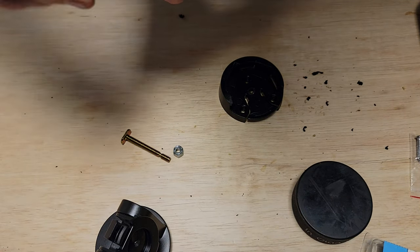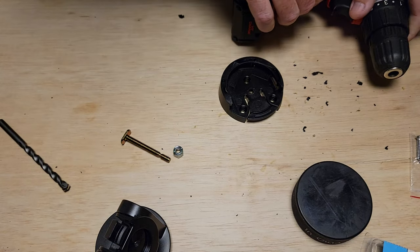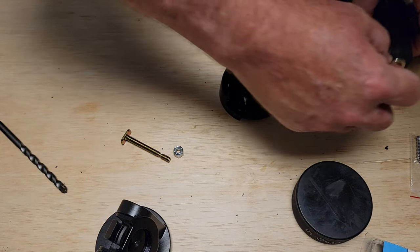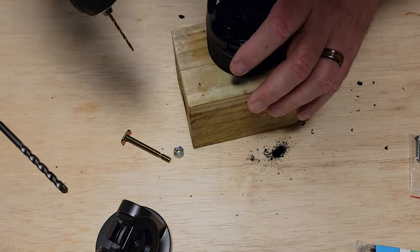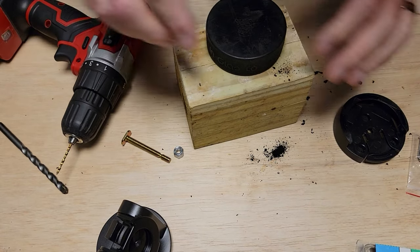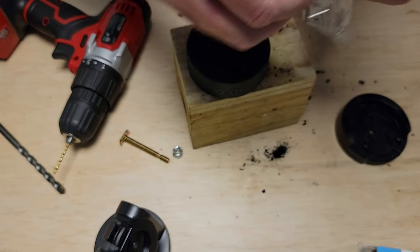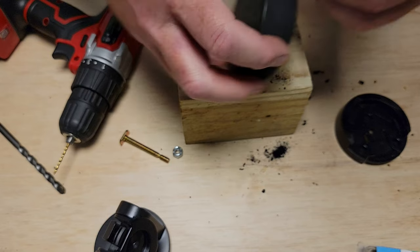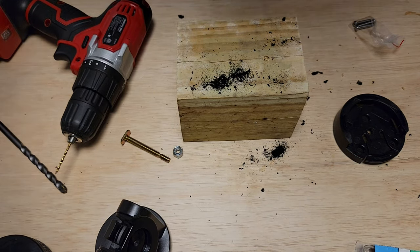In order to put these screws into the hockey puck, I'm going to drill some pilot holes. I'm also going to drill a pilot hole for that center one — sort of center one. The mounting stuff came with these three screws, which is about the perfect length.